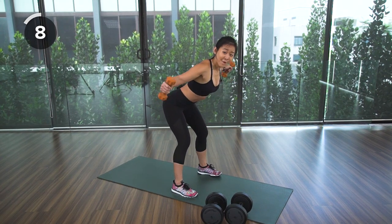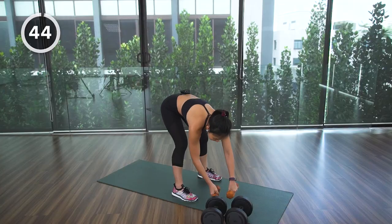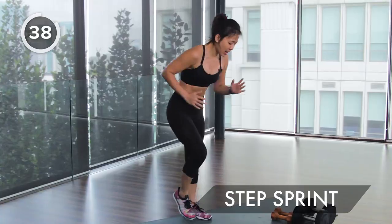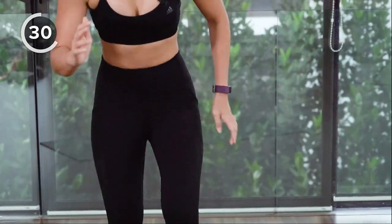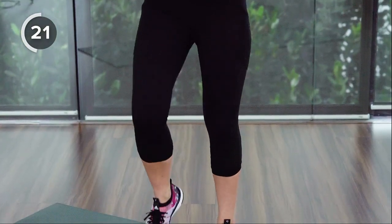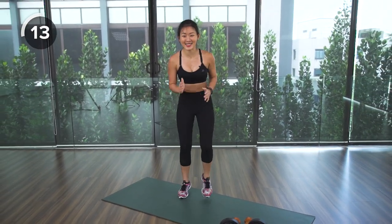One more, then back to active rest. Put the dumbbells down and sprint on the spot — run as fast as you can, work on your legs, bring your heart rate up. Small but fast movements. Breathe in and breathe out, pace your breathing. Sweat is your fat crying — keep going!